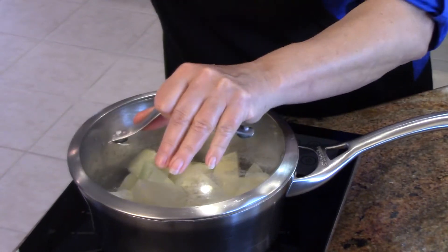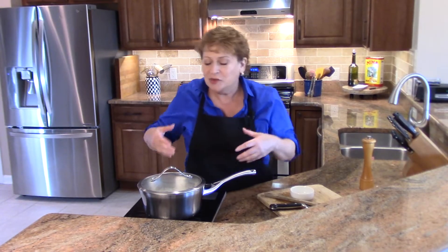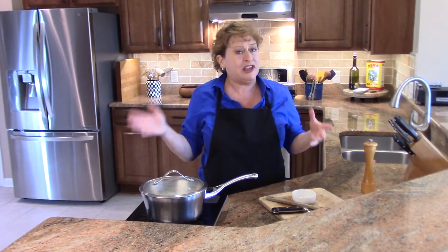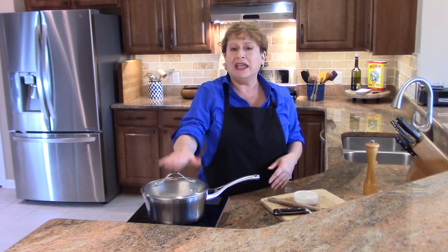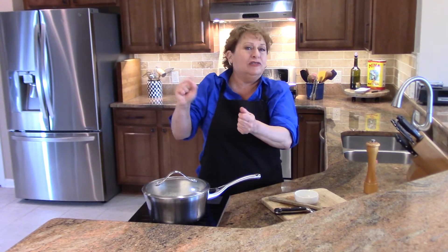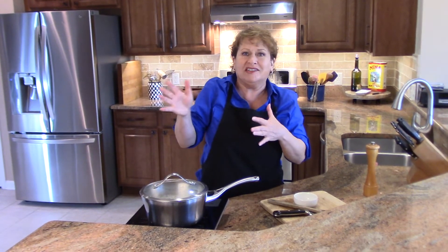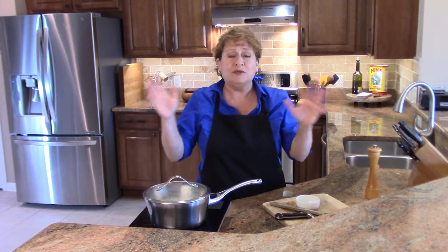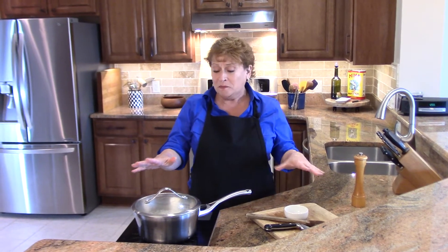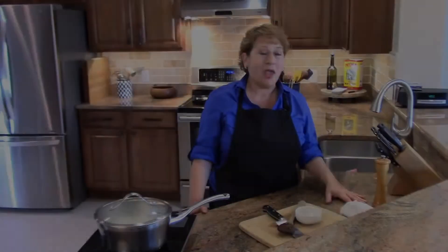Put a lid on it and in about 15 minutes you have this delicious side dish. The onions with the potatoes and a little bit of butter — it's so good. Over the years I've played around with this. If you've made my braised fennel recipe, that's delicious in here with a little cream, or not — it really fancies it up and makes it exotic. You can go with herbs like parsley or rosemary, anything that goes with potatoes. It's a great dish and technique to know.